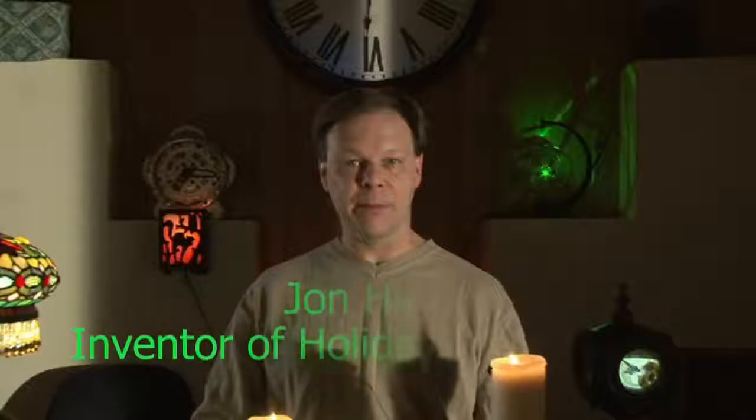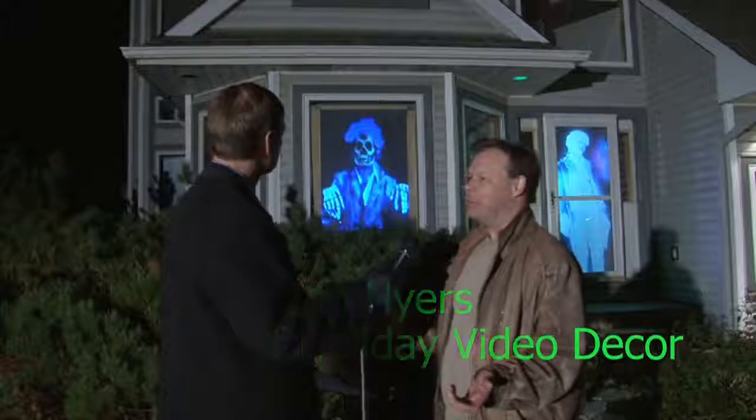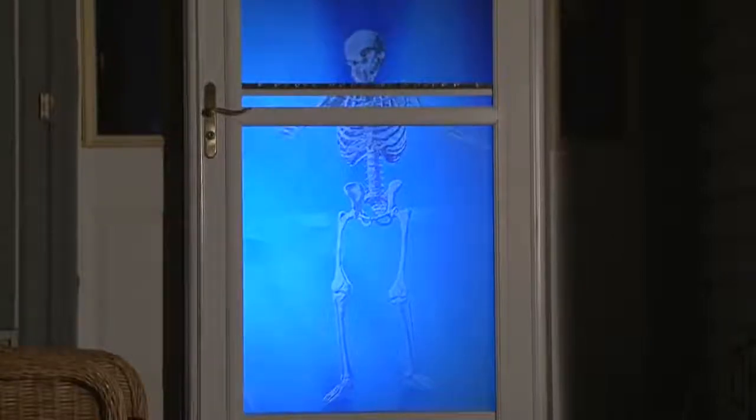These effects are designed by visual effects artist John Heyers, who is the inventor of holiday projections for the home and producer of the visual effects scenes which come with the ProFX Projector Kit.